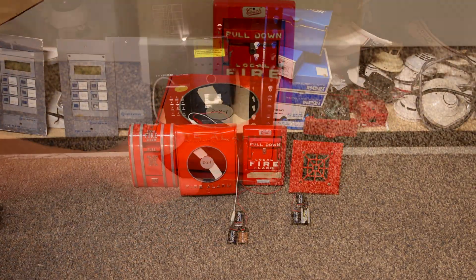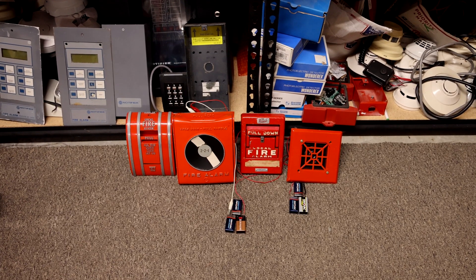In the last video I unboxed a couple of rare coated pull stations, and in this video I've got them all wired up and we're going to be testing them.